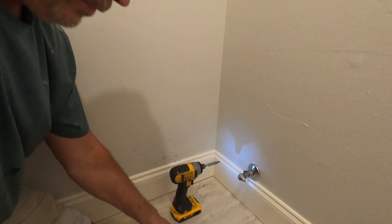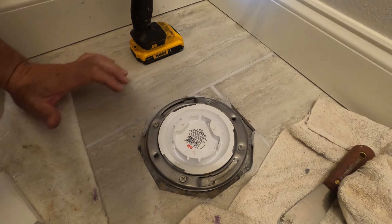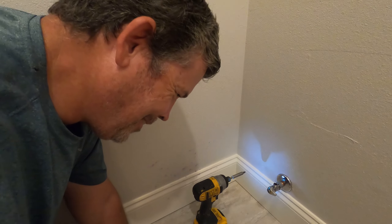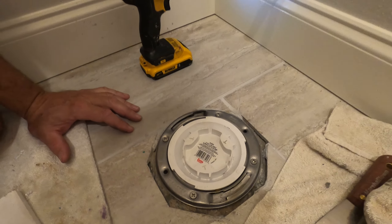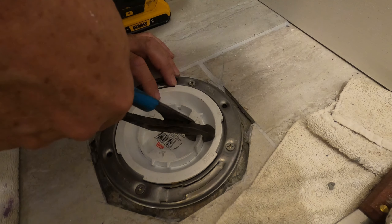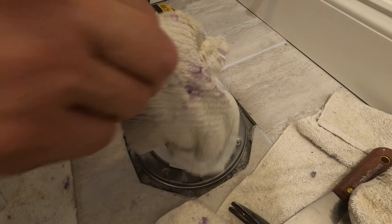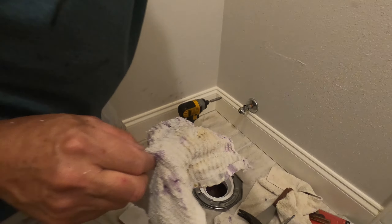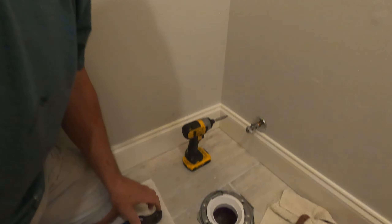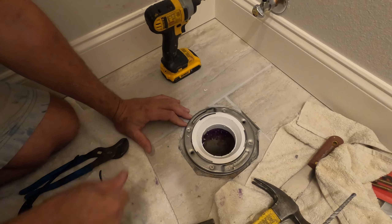All right, that's in. Oh, we left our rag in there — let's go get it. The bolts have little teeth on them so they won't fall in. Now that is a live hole — we've got to be careful. It's ready for a toilet. Don't drop any tools, Dad. Let's clean up this mess and set that toilet.